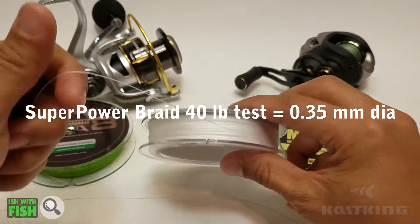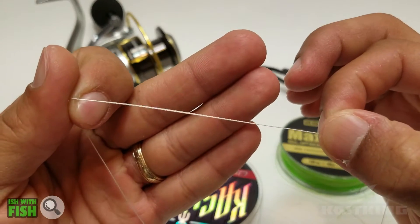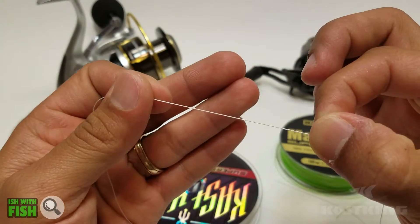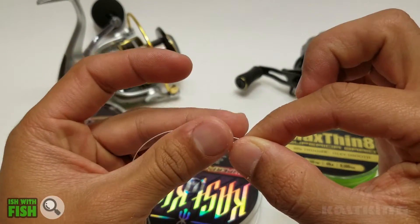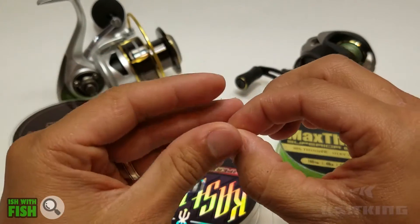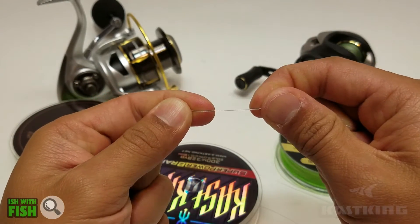It's four-strand, so it's a little coarser than the eight-strand braids that are out there. And if you can look really close, you can kind of see the textured grain that this line has. It's four-strand braid because it's one of the lighter lines, and it's a little coarse. This is the line that will bite your finger if you miscast. This is a line that will cut through organic matter and kelp and grass if that's the environment you're fishing in.